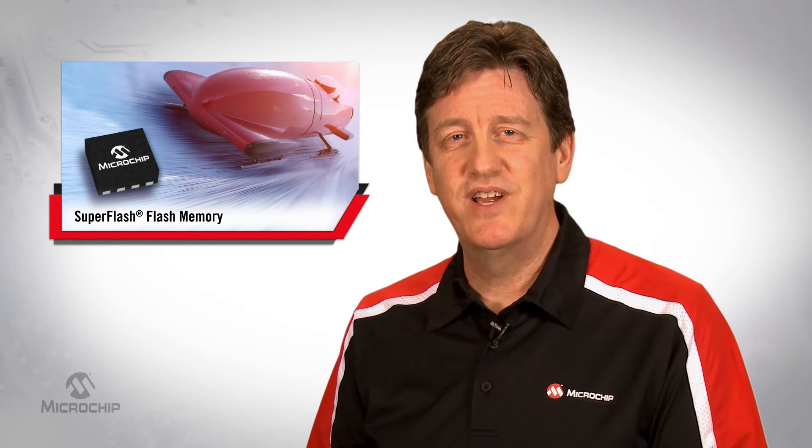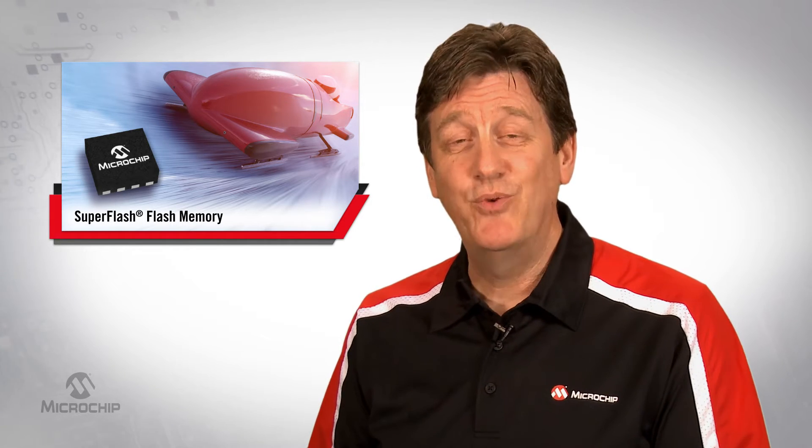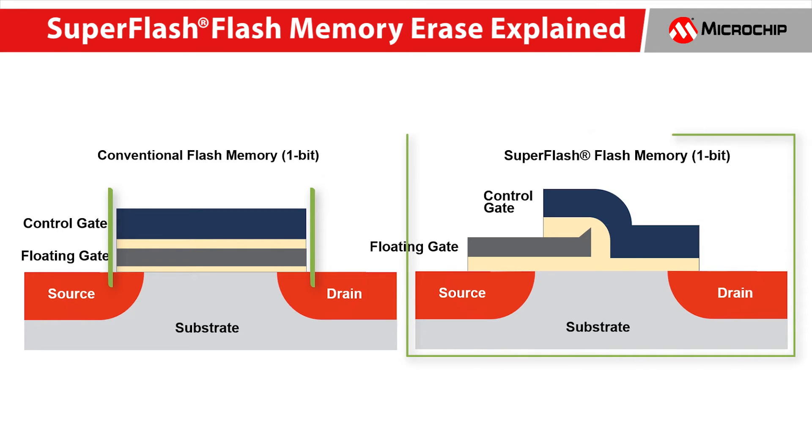We've had customers price this savings from 25 cents to over a dollar. Here's a cross-section of a conventional Flash memory cell. Notice that the control gate is layered over the floating gate, and over here is the same cross-section of a SuperFlash memory bit.